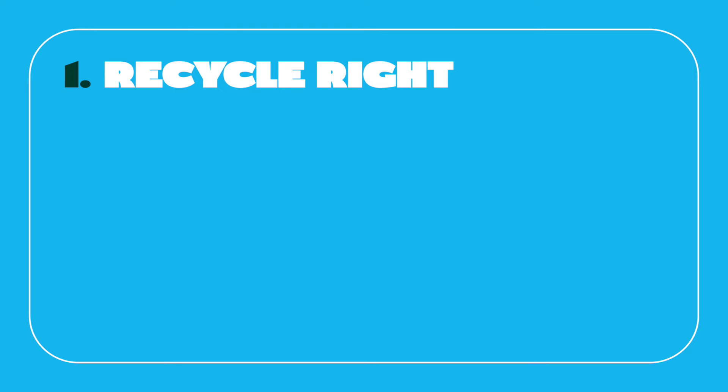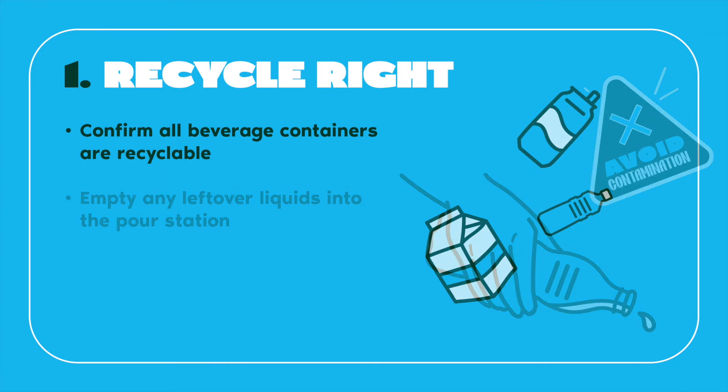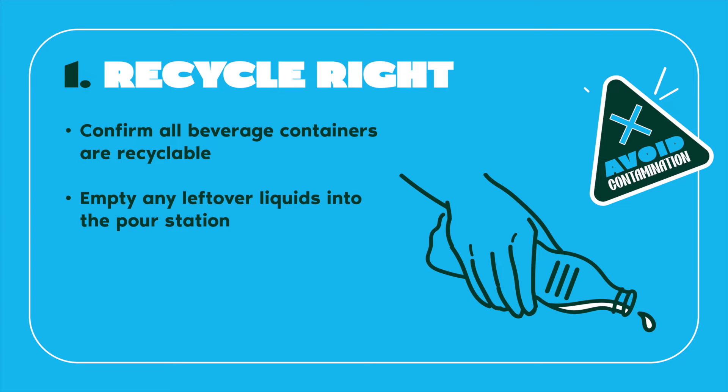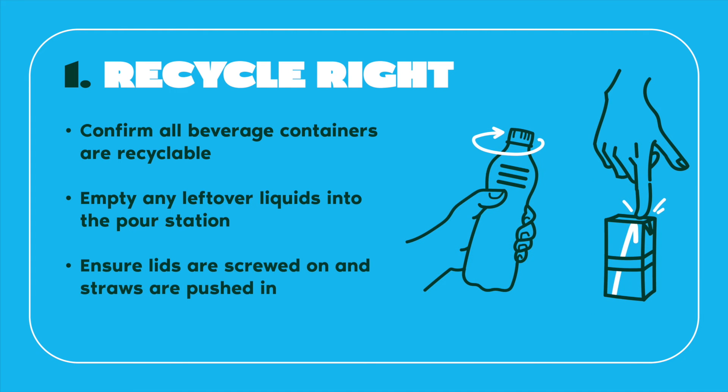Daily Task 1 - Recycle Right: Each day at lunch, the Moo Crew will ensure all beverage containers are recycled right by confirming all beverage containers delivered by classroom students are indeed recyclable, and emptying any leftover liquids into the provided pour station. This step is essential in avoiding contamination of recyclable materials and preventing them from going to waste. Before placing empty beverage containers into the recycling bin, the Moo Crew will ensure lids have been screwed on and straws have been pushed into their box.